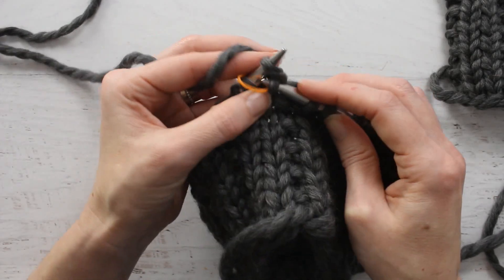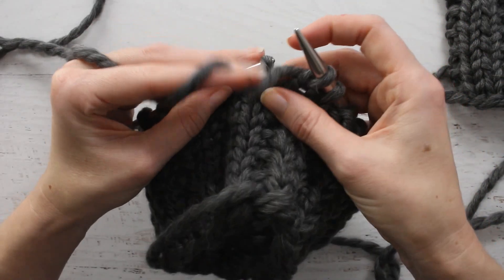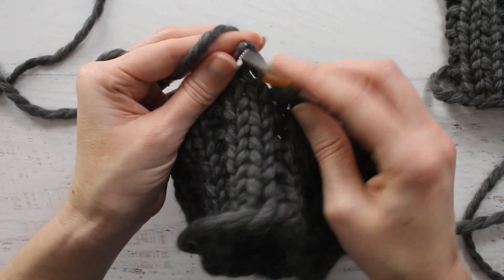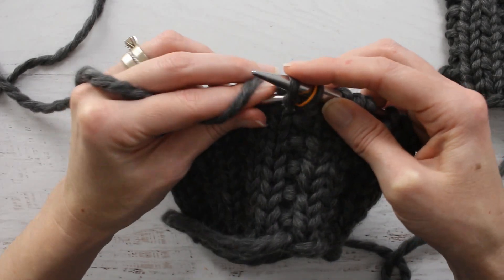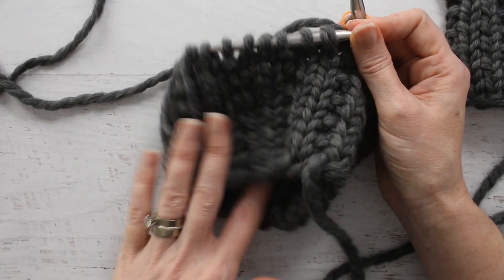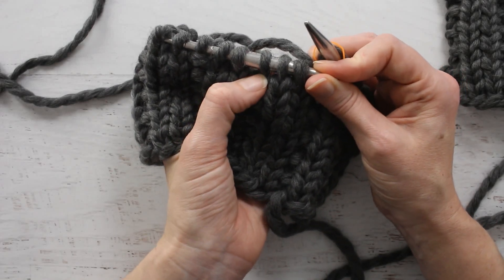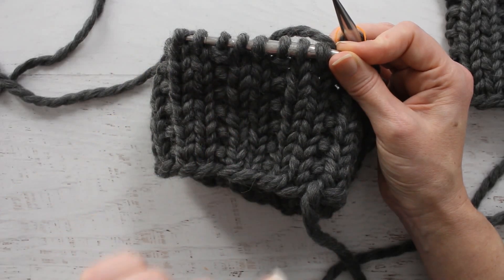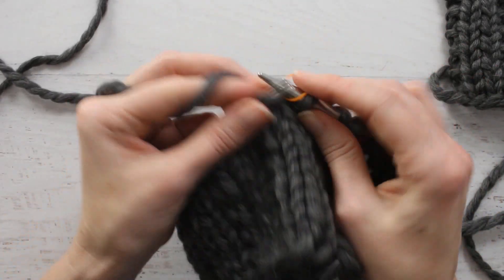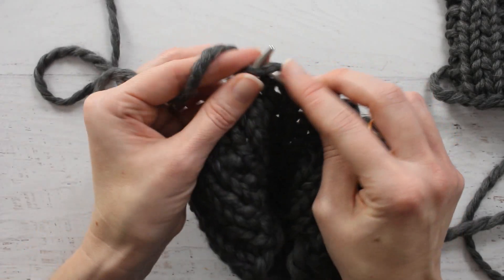This is a 2-row repeat. So on that first row it was knit 2 purl 1. Whenever you start the next row, that row is all knit stitches. So if you put your work down and pick it back up, it's really easy to tell which row you're on: if you have a purl stitch, that means your next row is to knit all stitches; if you have a knit stitch, then it's a knit 2 purl 1 row. It's a really easy one to memorize, which I enjoy because I find it relaxing.